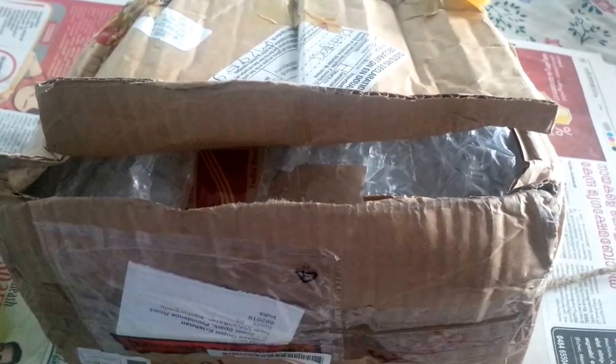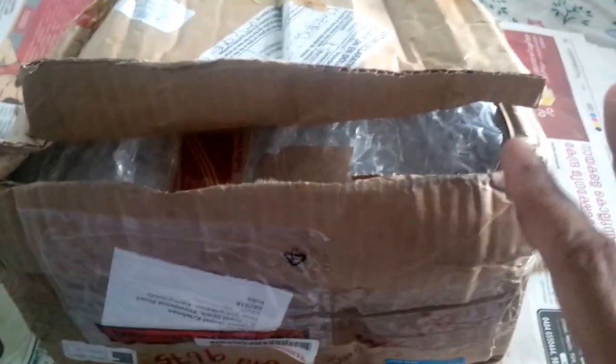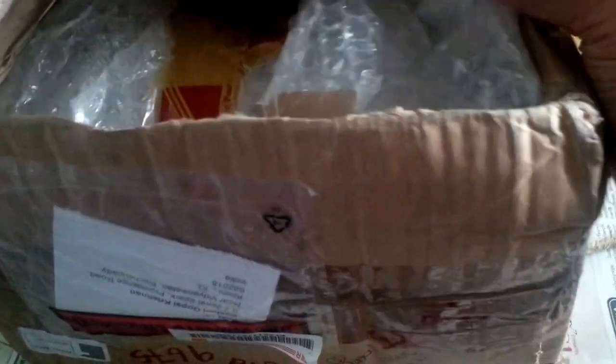Good afternoon boys and girls. Another package unboxing. This package opening is however not to do with the recent spurt of Star Trek ships — it's something altogether very different. But I have made similar purchases of this in the past.